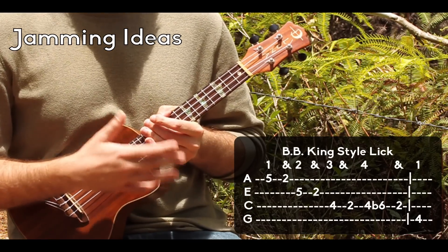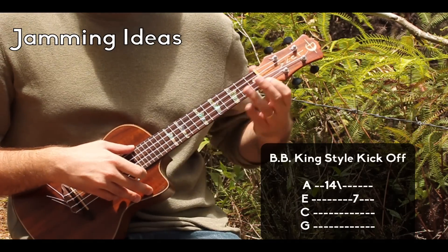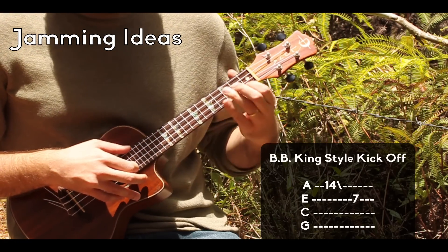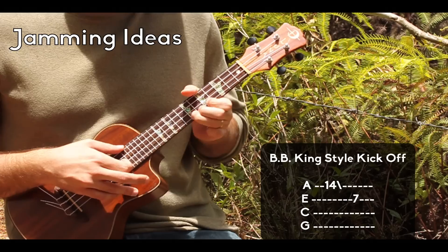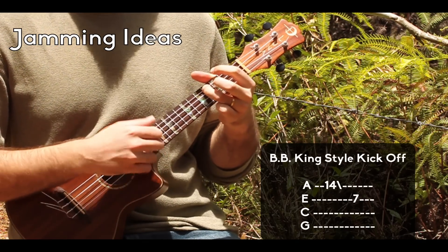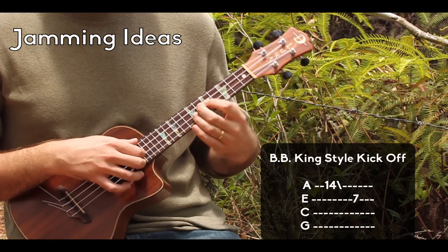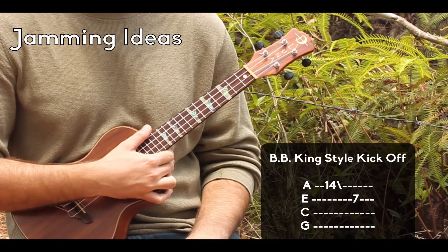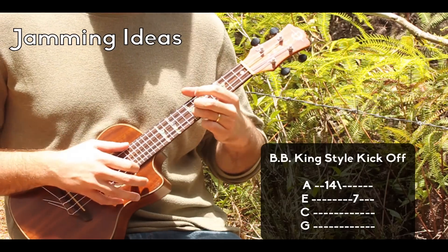Another thing that BB did a lot, which I really like when you're getting a solo started, is he would go way up here and grab a high B and slide down. So I'm way up here on the 14th fret, and I slide all the way down, then go to the 7th fret of the E string and hit that B - that's a really cool way to get into a solo. So those are just 2 ideas in 2 boxes. Feel free to make your own ideas, add some double stops - you can play 2 notes at once. Look for those beat notes to resolve these licks. Add some vibrato there too.